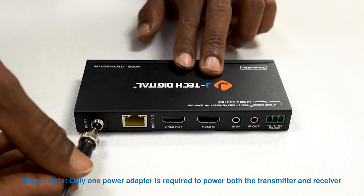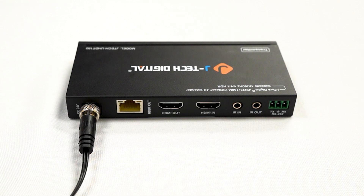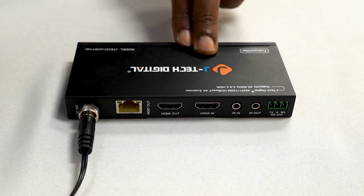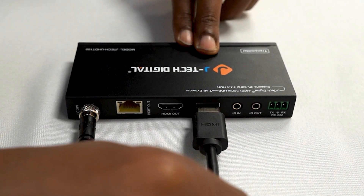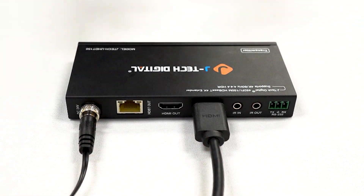It's a simple plug-and-play. Power up the transmitter using the included power adapter. Connect your HDMI source, like a Blu-ray player, gaming console, or PC, to the HDMI input port on the transmitter. Today, we're using Apple TV.